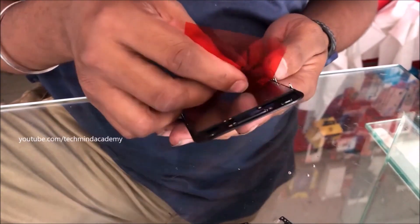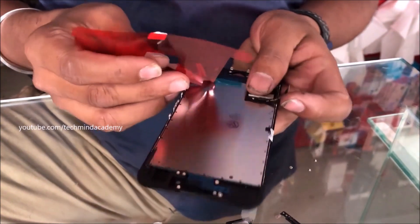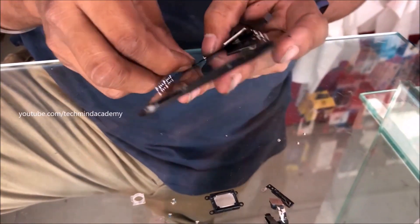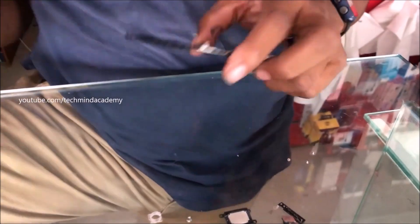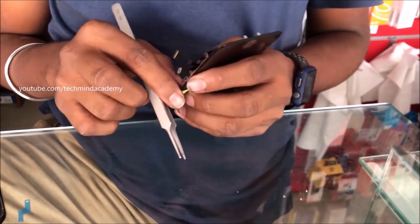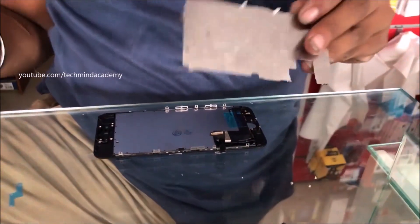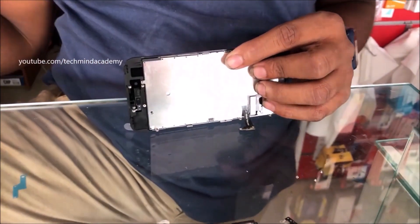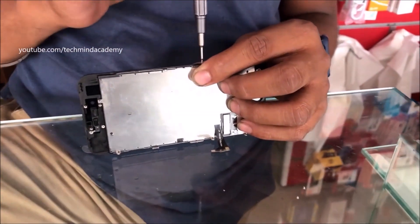Now you can safely remove the cover just like this — it is an additional process. Remove the unwanted safety stickers just like this. Now I will attach the metal plate and fix it using the nails — just do it slowly, just like this.